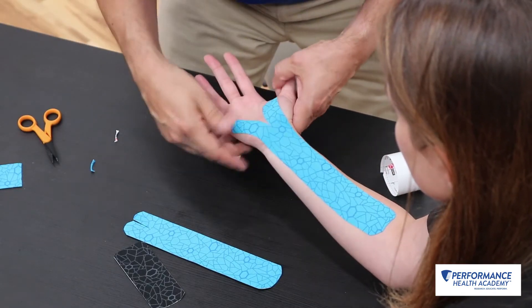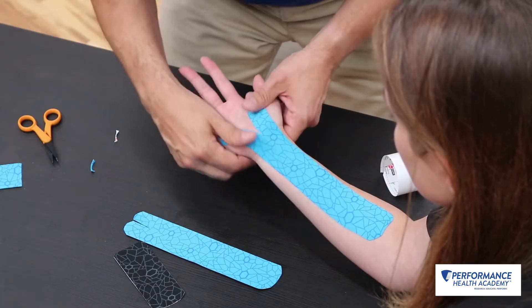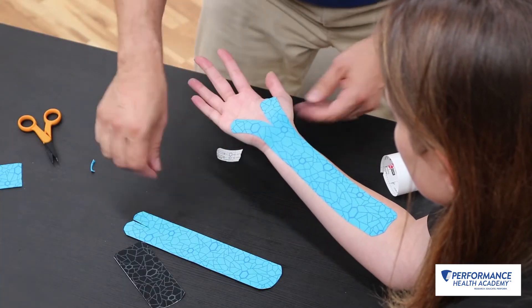Skin preparation is everything with these, and sometimes it's difficult just because of the hand — it's always getting wet.